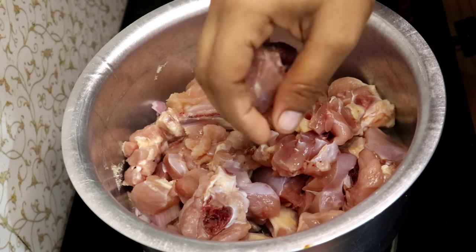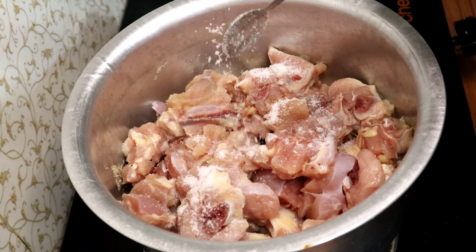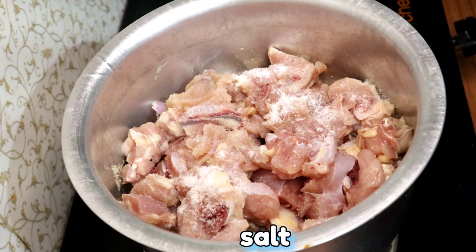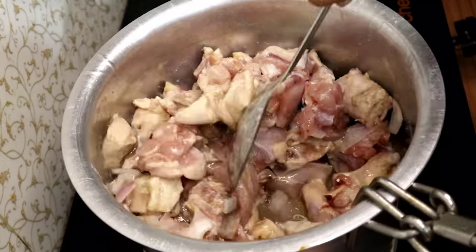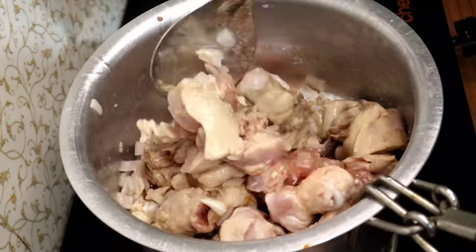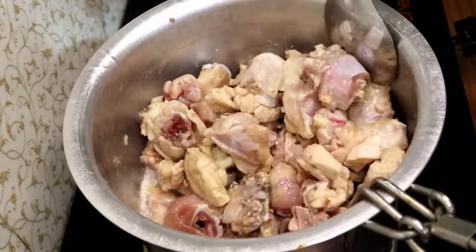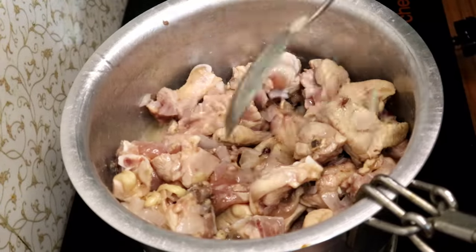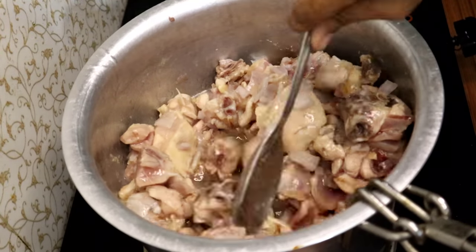The chicken is ready to fry. Fry the chicken for 2 to 3 minutes.